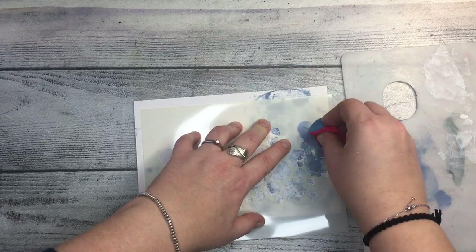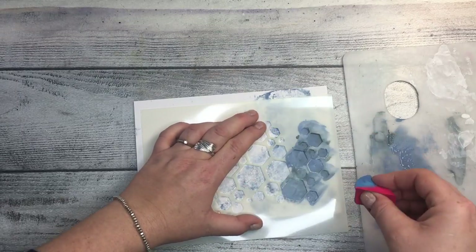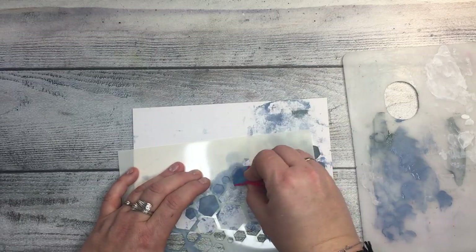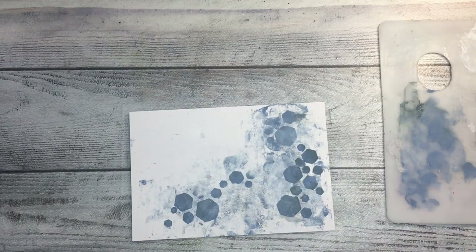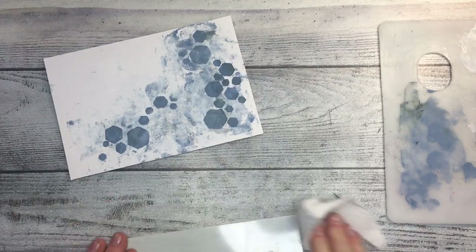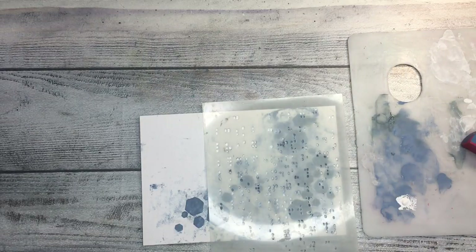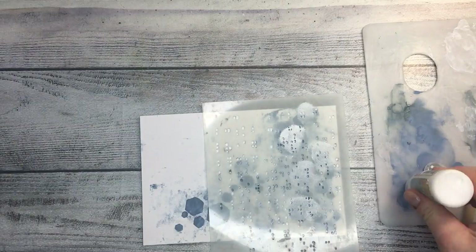Now I'm using one of my new hexagon stencils and applying two colors — Koala and Steel Gray — with a makeup sponge I bought for this purpose. As always, the full color list is in the description box below. I clean the stencil straight away because when you're using acrylics it's very important to clean your stencils immediately, otherwise the paint will dry on them.